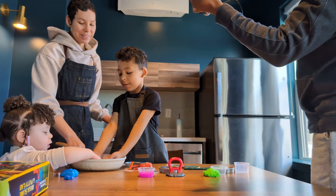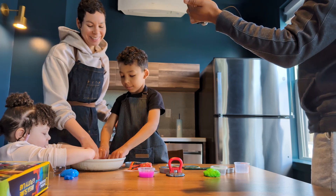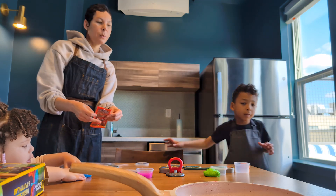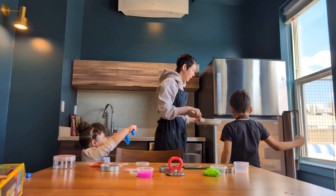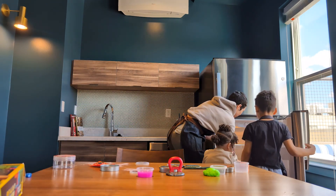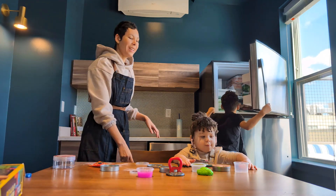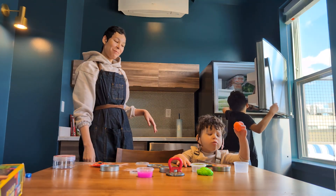Mom, is this your favorite video yet? This is my favorite video! So Noah thinks if we put it in the refrigerator it might help — the fridge instead of the freezer. I'm going to put this in the freezer. We got the bouncing! We got the bouncing!